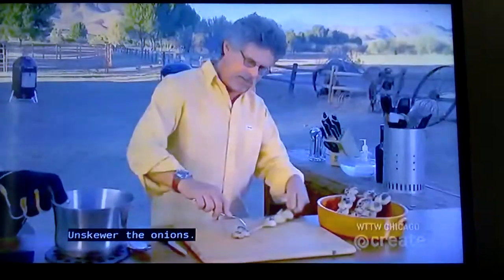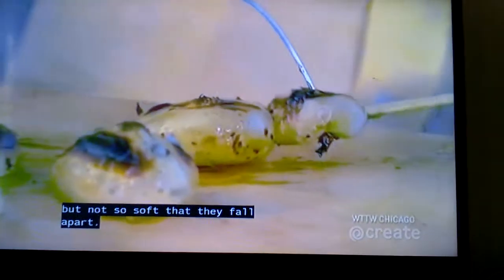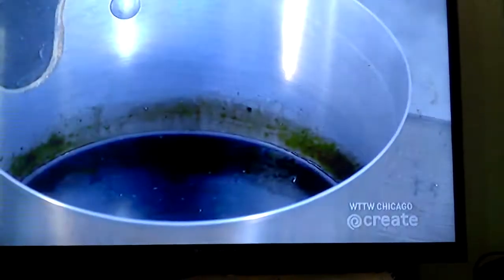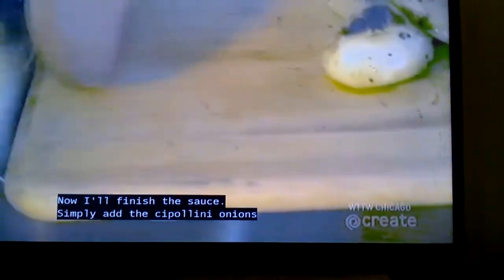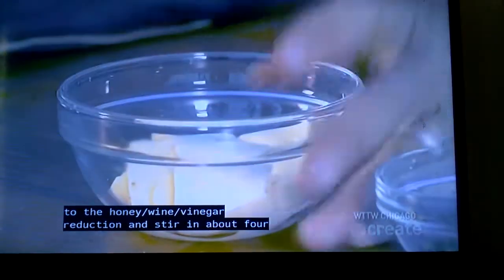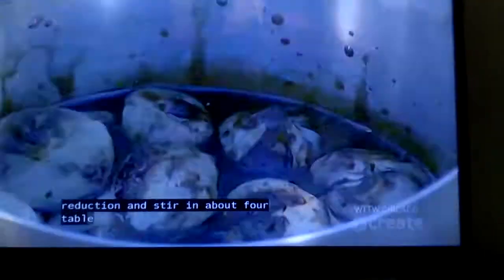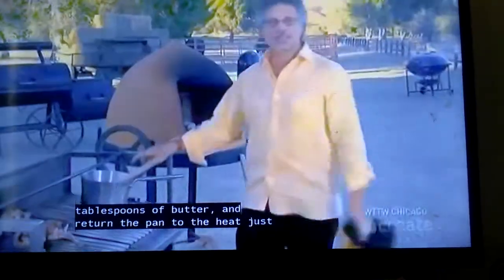Un-skewer the onions — they are nice and tender, but not so soft that they fall apart. Beautiful! Now finish the sauce: simply add the cipollini onions to the honey-wine-vinegar reduction, and stir in about 4 tablespoons of butter. Return the pan to the heat just to melt the butter.